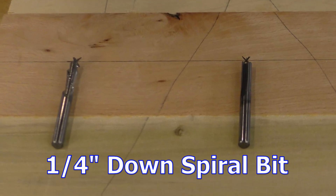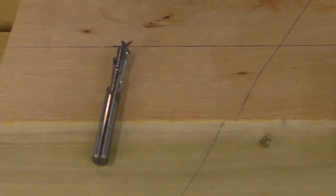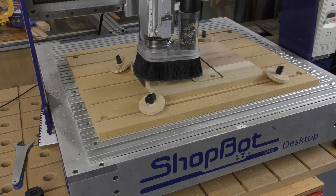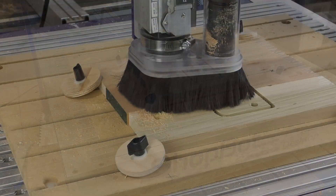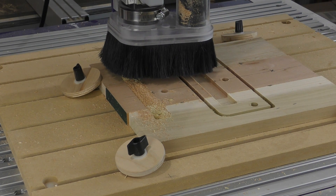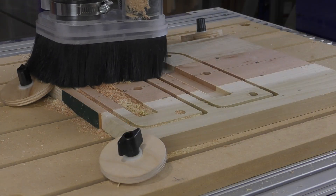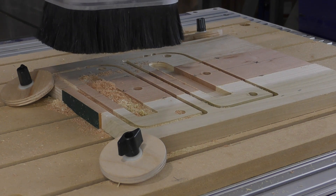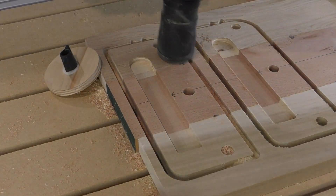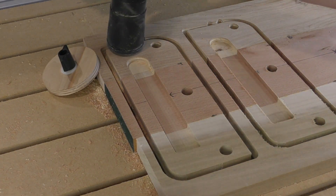The same program is run again, this time using a downshear spiral. The same g-code program was run — the same pocket was cut, the same holes were bored, the same cutout made. As I clean the part, it's easy to see that the downshear spiral doesn't seem to pack or compress chips into the slots or the holes any more than any other bit.